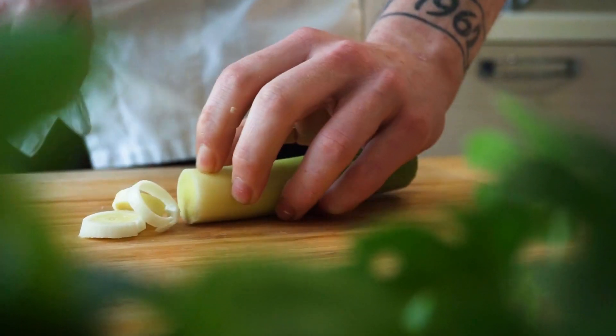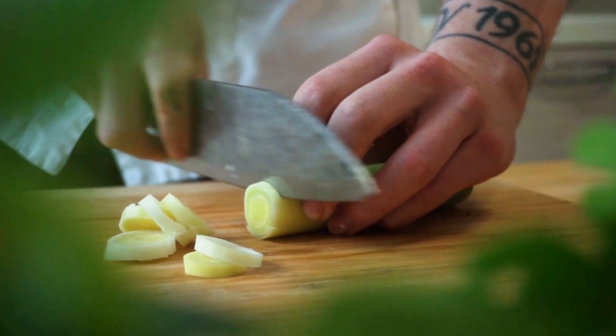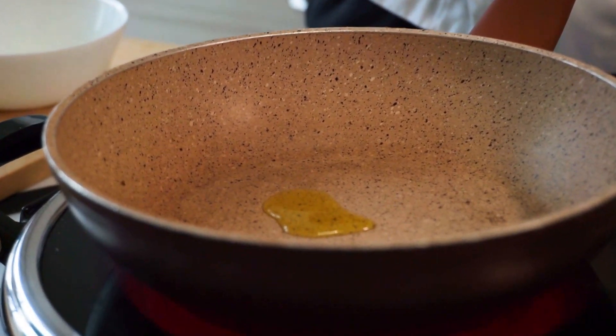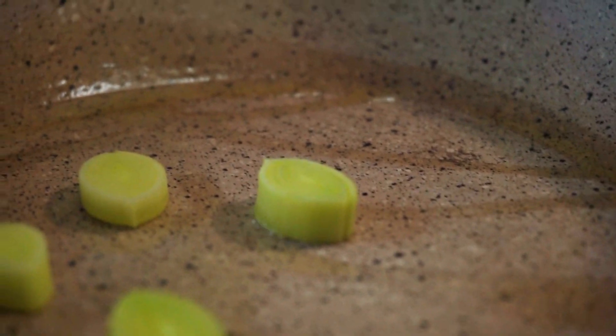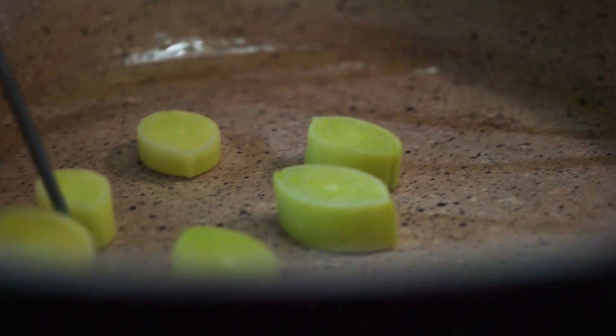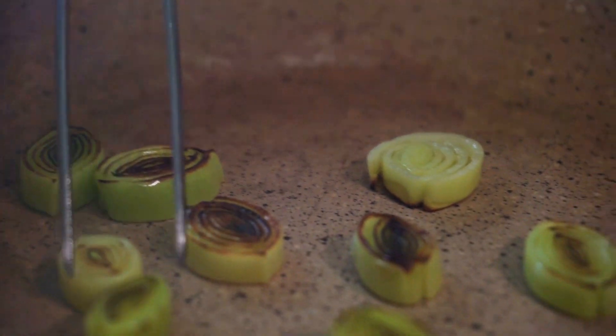Ecco qua, prendiamo il porro, tagliamo a rondelle e ne andiamo a prendere il cuore, la parte migliore. Gli stessi cuori li andremo a scottare in padella con un filo d'olio fino al raggiungimento di una rosticina marrone all'esterno. Questa sarà la parte amara del nostro risotto.